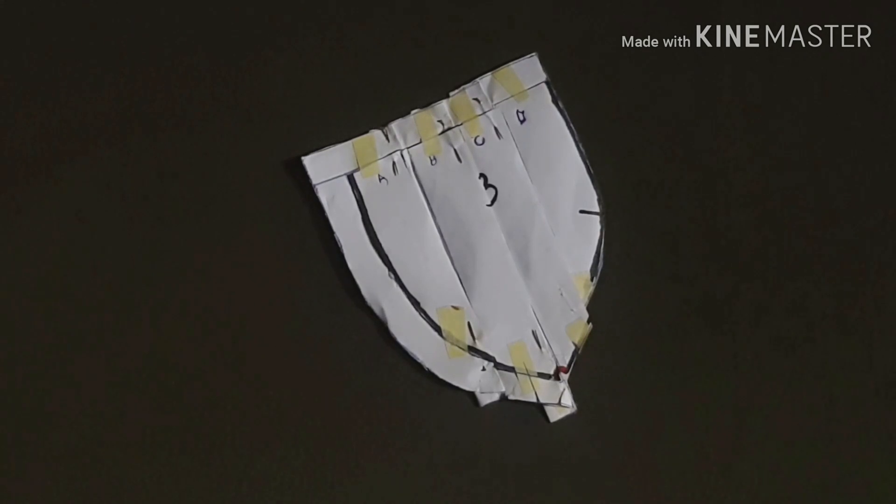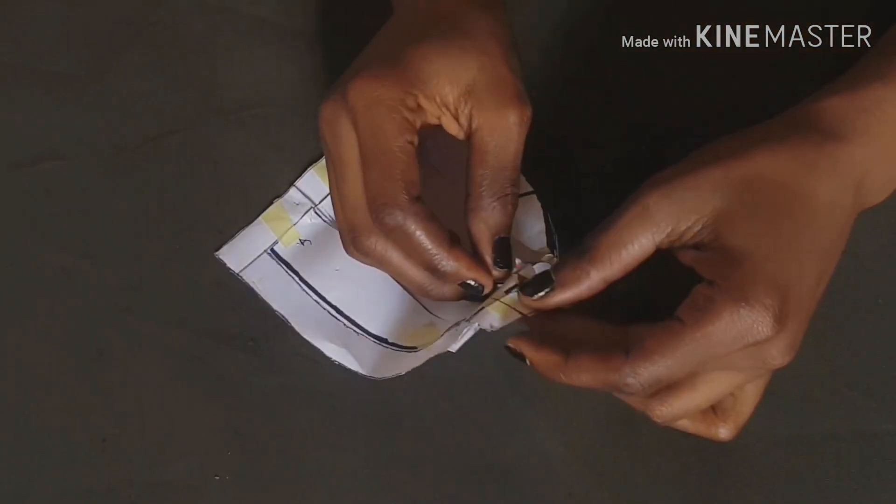I'm going to hold this down with a pin and show you what it looks like after I pinned it down and gave it a good pressing. I encourage you to fold in your pieces gently so that you don't tear off your pattern pieces - it can be tricky at times. Then I'm going to shred off the excess pieces below, and this is what I end up with as you can see.